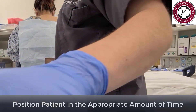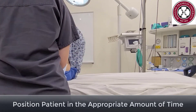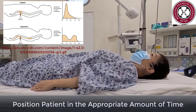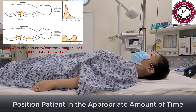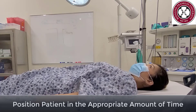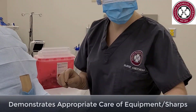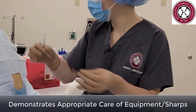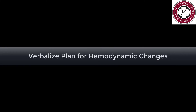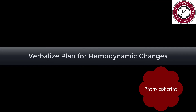The type of block you wish to have will determine when you reposition the patient. The baricity of the local anesthetic and the patient's position will determine the spread of the local anesthetic. Placing the patient in Trendelenburg position will increase the cephalad spread, while reverse Trendelenburg will slow the cephalad spread. Appropriately dispose of all equipment and sharps. Be ready to verbalize your plan for hemodynamic changes including IV fluid, ephedrine, glycopyrrolate, and phenylephrine.